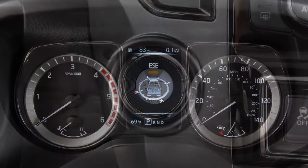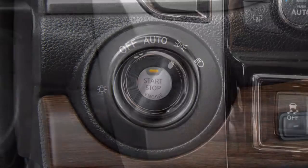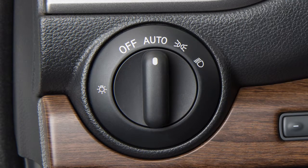Your instrument panel lights up whenever the ignition is on and the parking lights or the headlights are on, or in the auto position.